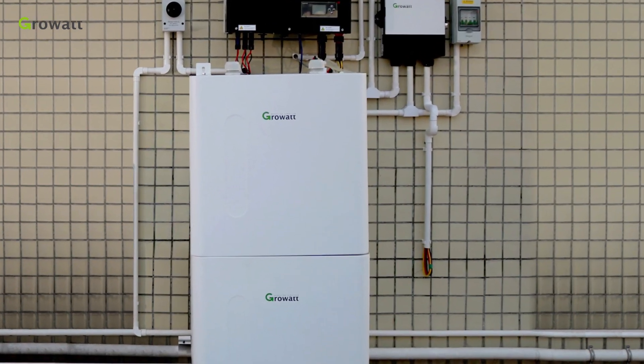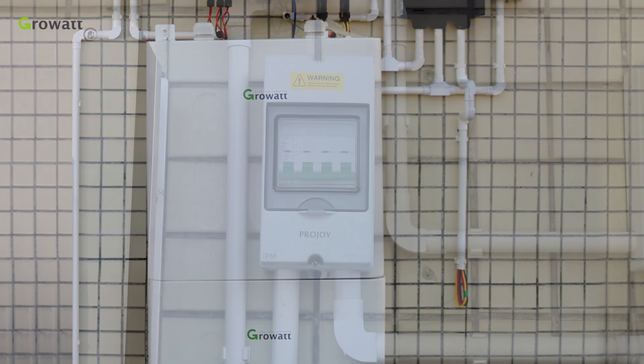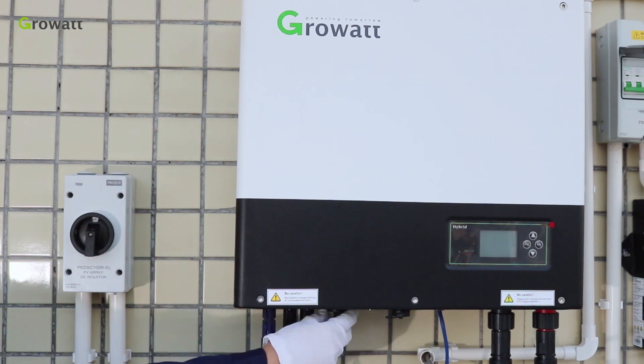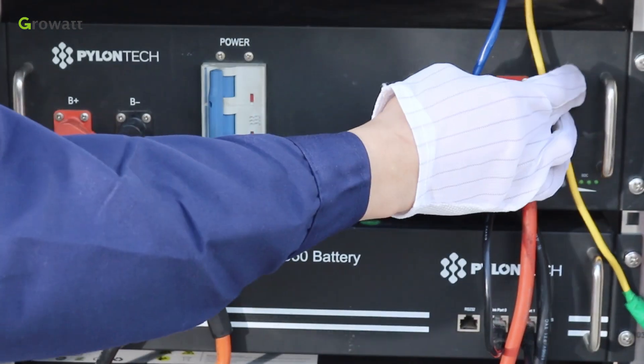As demonstrated, you can see the whole ESS system, and now we start to power the whole system. Firstly, turn on the breaker between the grid and the inverter. Secondly, turn on the PV breaker and PV switch of the inverter. Finally, power on the battery system.